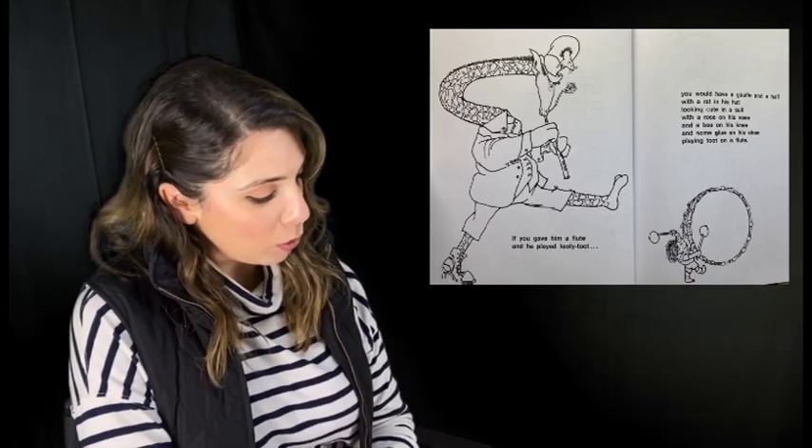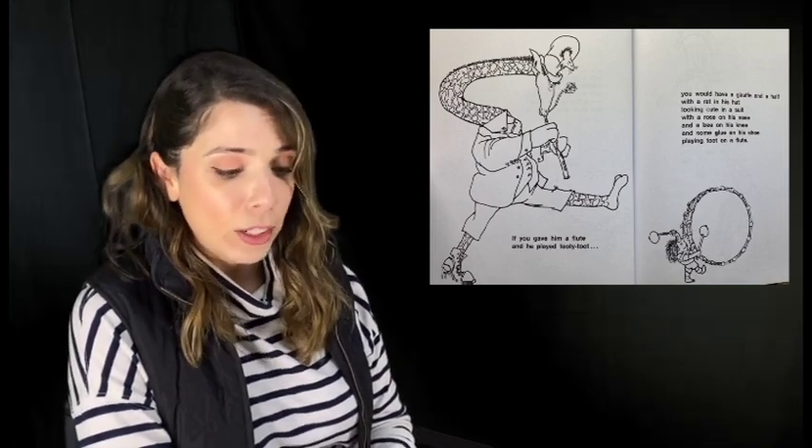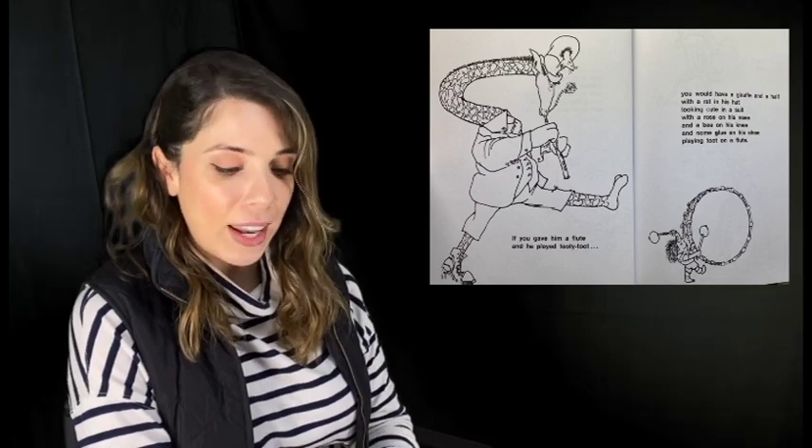If you gave him a flute and he played Tootty Toot, you would have a giraffe and a half with a rat in his hat looking cute in a suit with a rose on his nose and a bee on his knee and some glue on his shoe playing toot on a flute.